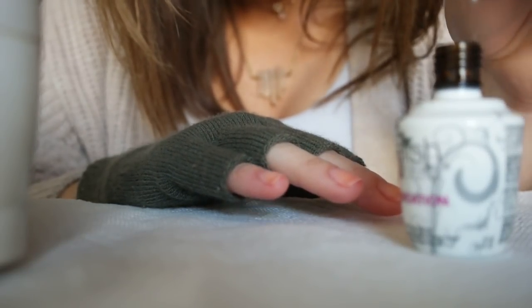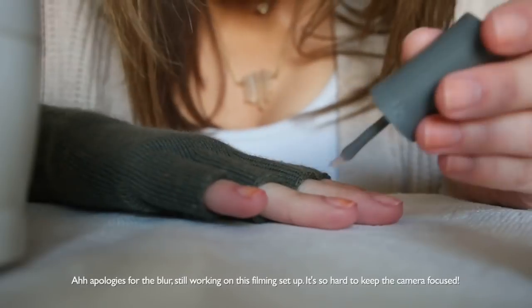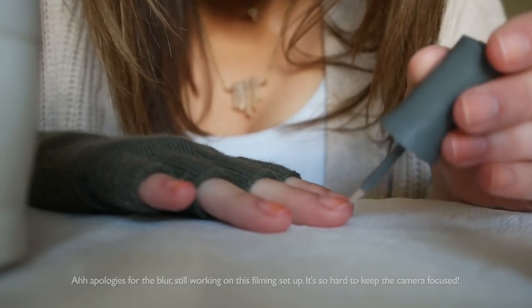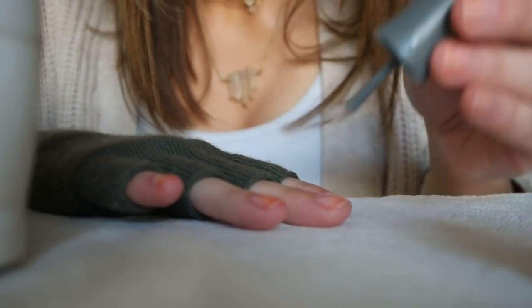Oh my god, the brush is so tiny — that's so funny. Thin base coat to start. I feel like my favorite thing to talk about in these videos is Game of Thrones, so I definitely want to update you on where I am.